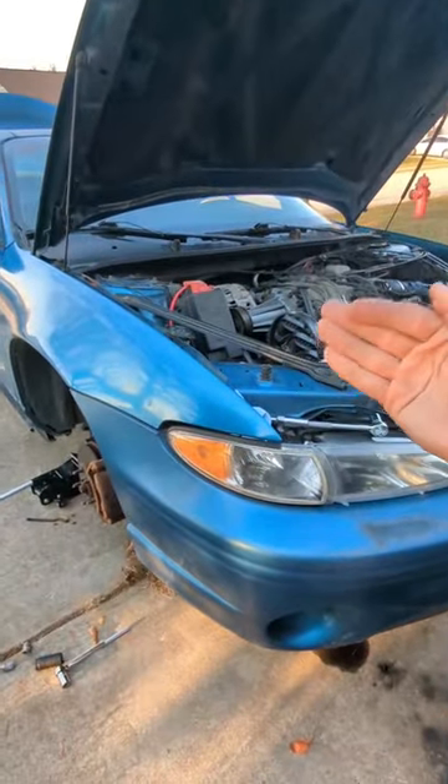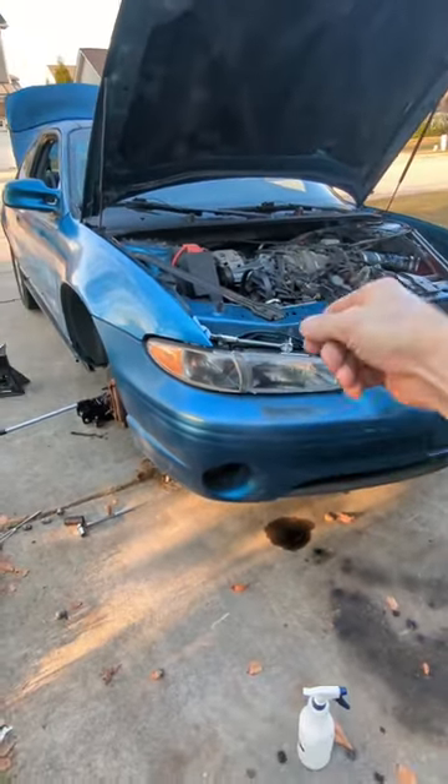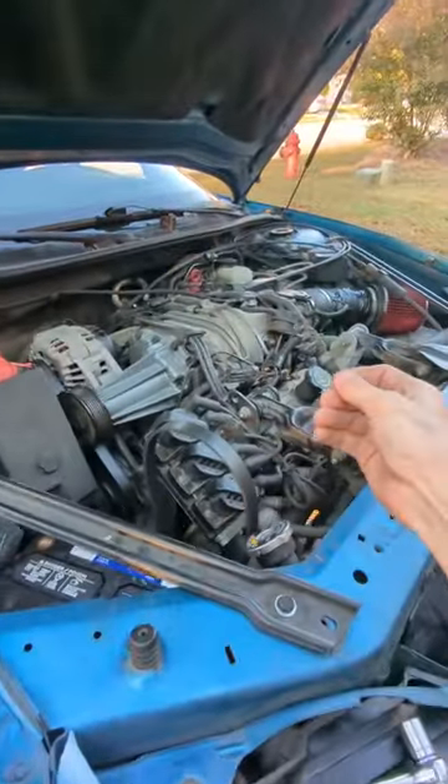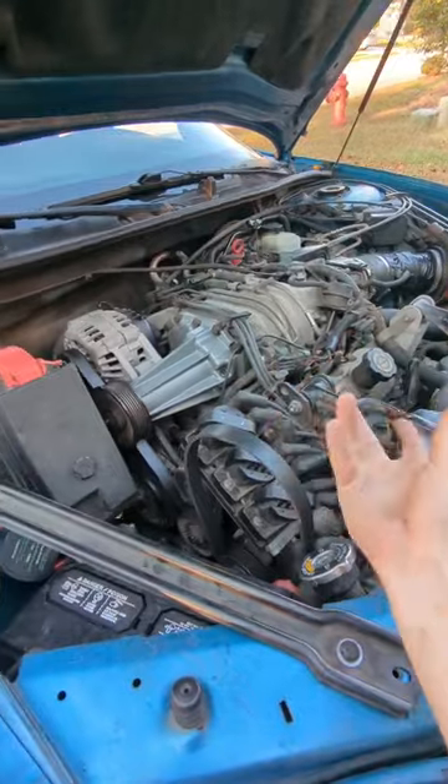I swear to god my car just keeps needing more work. When I first got the car and I would run the engine and let it idle, I noticed that it sounded like there were rocks rumbling around in the bottom of the engine. I thought maybe a screw fell in there and it was just rattling around.